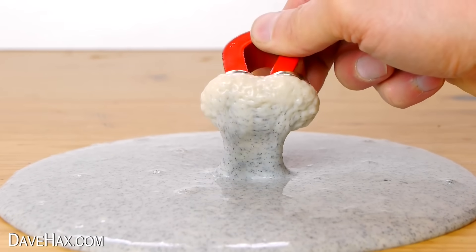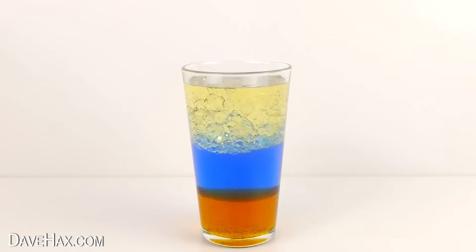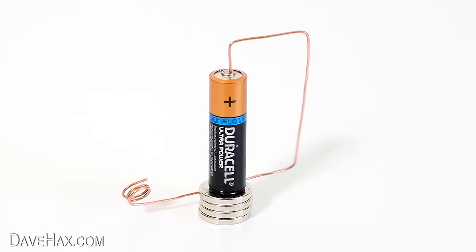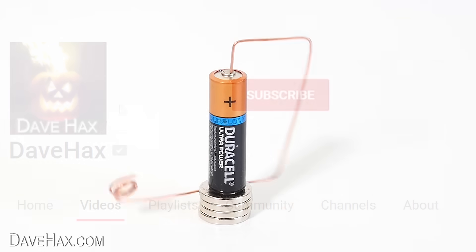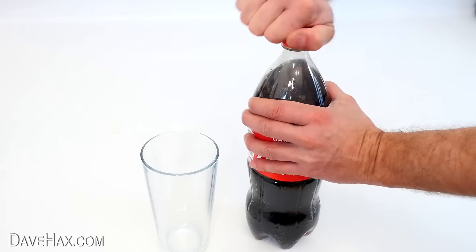Today, I've put together a compilation of some of my favourite science experiment videos which I've made over the years. If you enjoy this video, you can make sure you don't miss any of my future content by subscribing to my channel, clicking the notification bell and selecting all. Here's a great one to start.